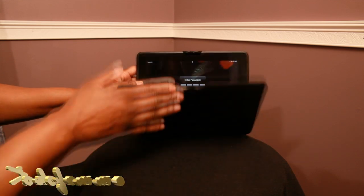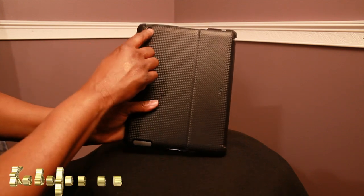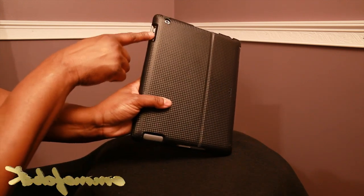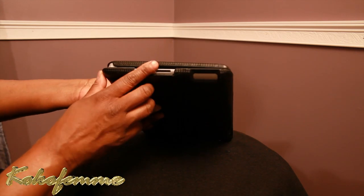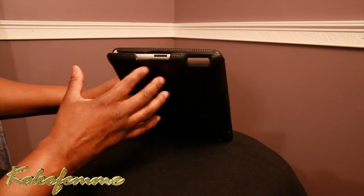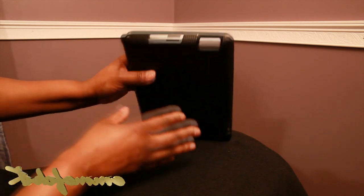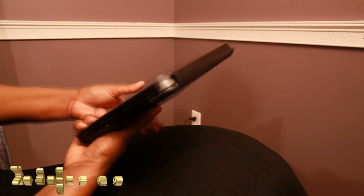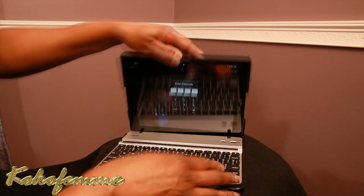Once the iPad is seated, you have a fully functioning, very sturdy keyboard setup. To close it, you just snap the case shut. You still have camera access, access to all your ports, and you can even charge the iPad while it's in the case. The packaging says iPad 2, but my iPad 3 fits comfortably in it.